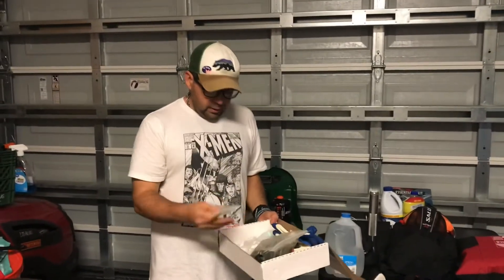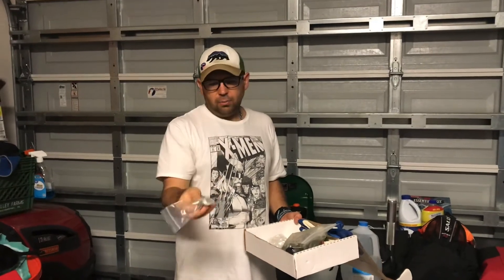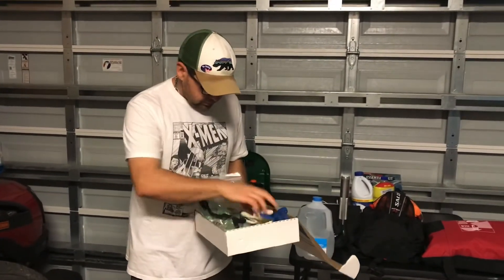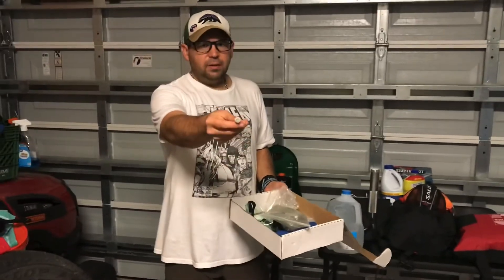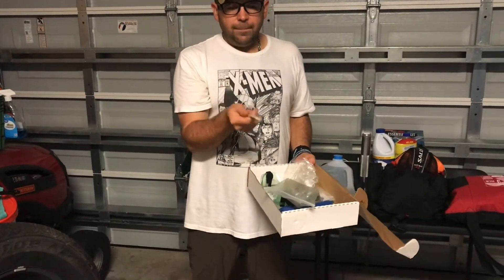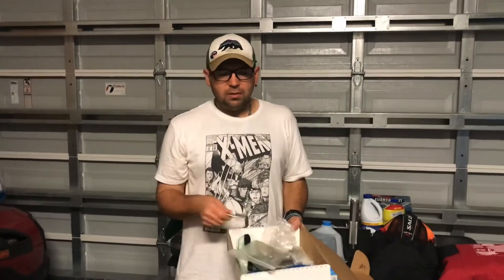I keep an extra drill bit that fits the bolts for my hurricane shutters, and I also keep extra bolts. Those bolts can strip out pretty easily, and when they do you can't use them anymore, so having extras is really important. Have all your hurricane stuff ready to go before a hurricane is actually out there.